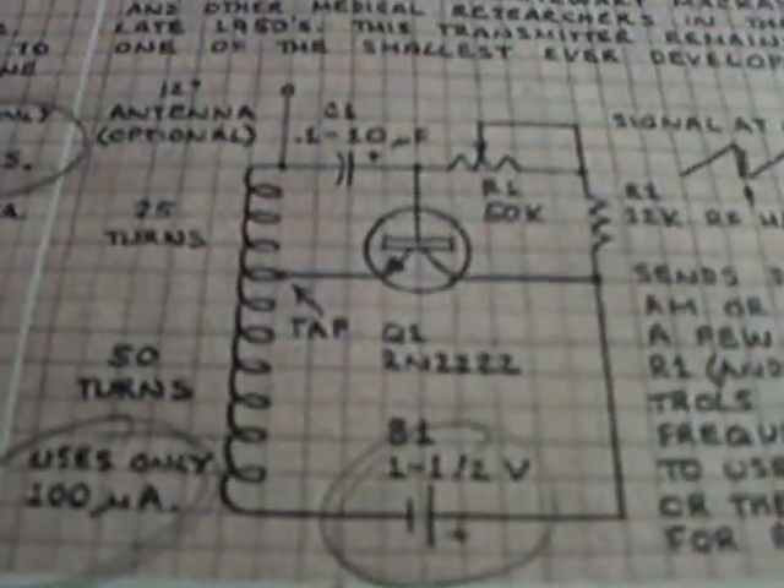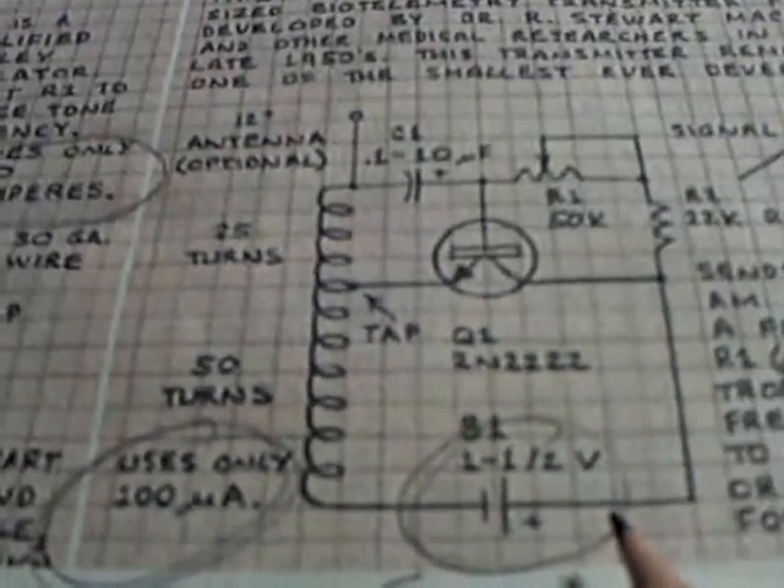It's nothing special, but that's the circuit right there. When I saw that it uses 100 micro-amps on about one to one and a half volts, I was all over it. And it's extremely simple.